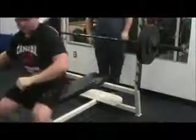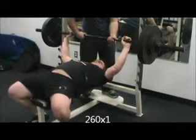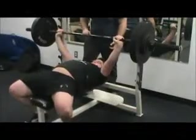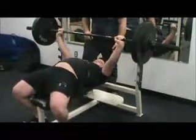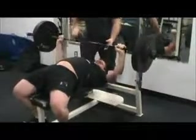Good job. Just the five. Squeeze the bar. Three. Start. Press. Drive.